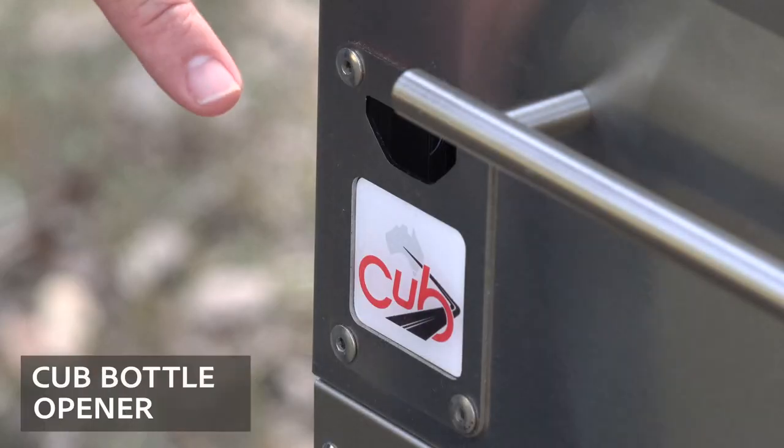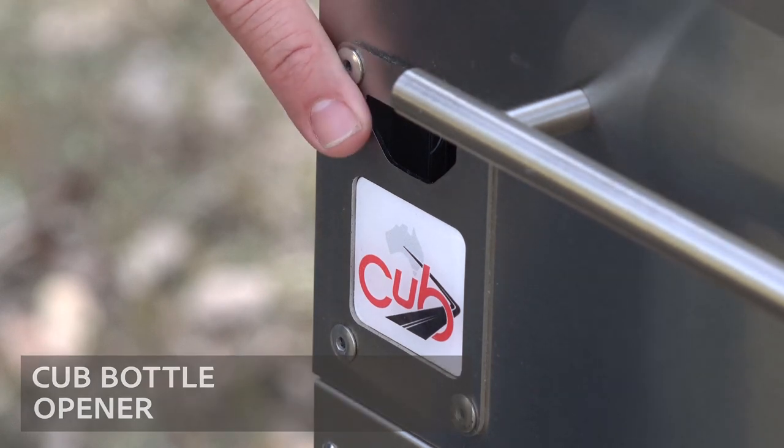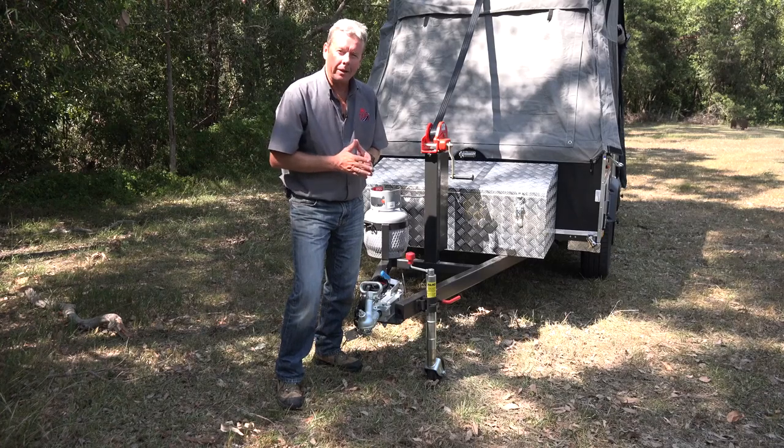Another handy addition to the Cub kitchens this year is the bottle opener. We're now looking at the drawbar end of the Weekender.